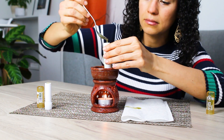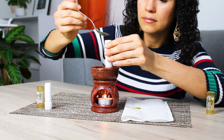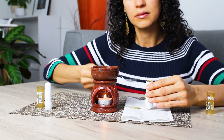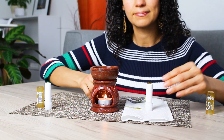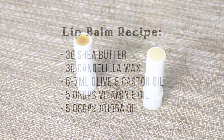Feel free to adapt this recipe in whichever way you want by adding natural vanilla scent, a drop of your favorite essential oil, cocoa powder, or whatever pleases you. Let the tubes cool off for at least half an hour. I usually leave them alone for a few hours and go do other things.